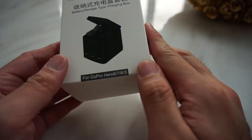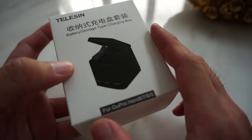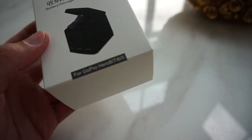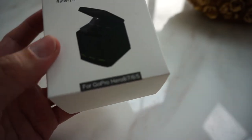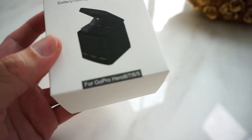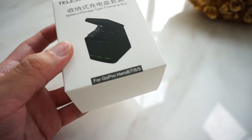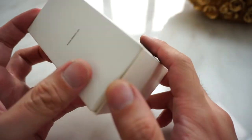We have the new packaging — tele-sync battery storage type charging box. It supports GoPro Hero 7, 6, and 5, but it has an issue with GoPro Hero 8, so we don't recommend it for GoPro Hero 8.